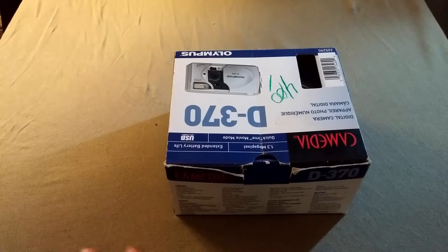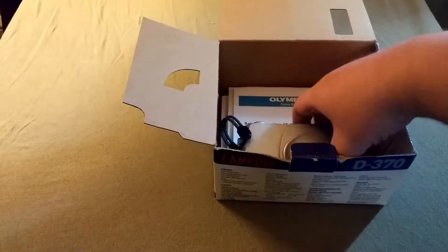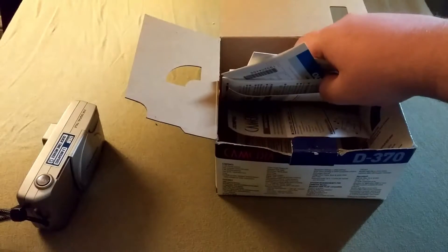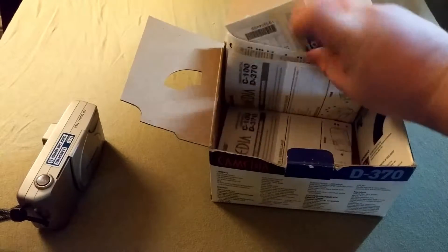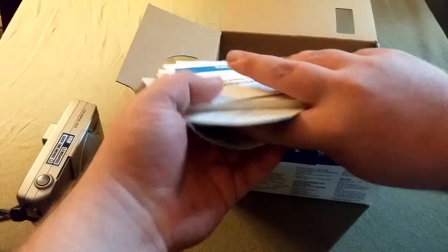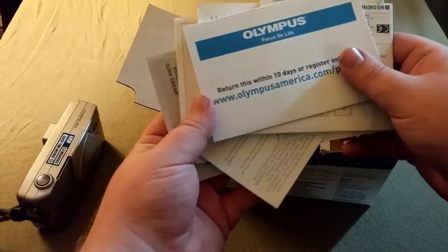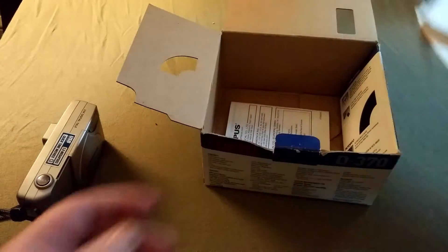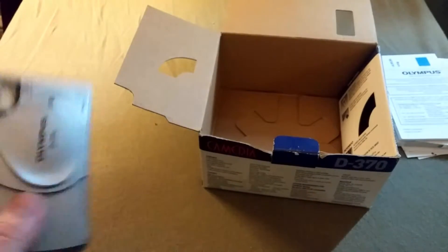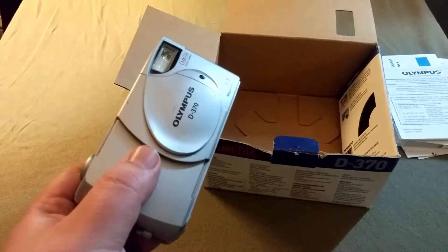I'm going to go ahead and take everything out of the box and see what we got with this. Right in the box we got the camera itself, and then just a ton of warranty paperwork and things such as that. No cables or anything with it, but we did get the camera itself, and that's the most important part.